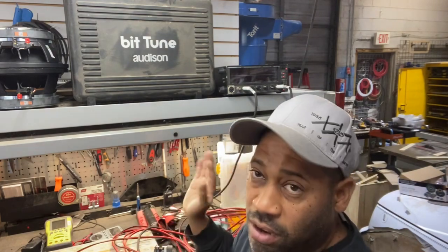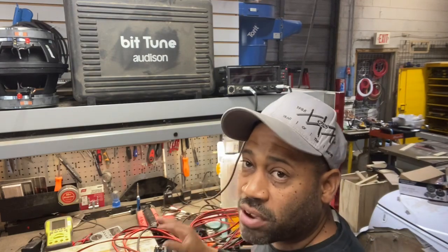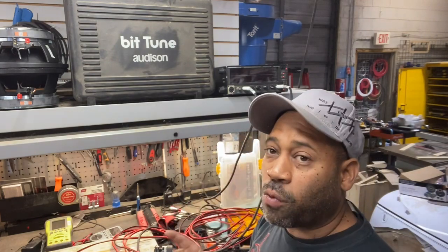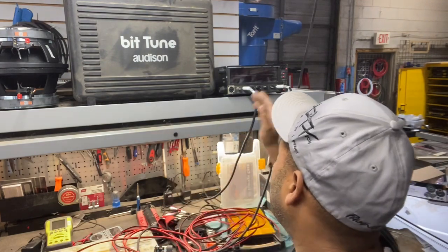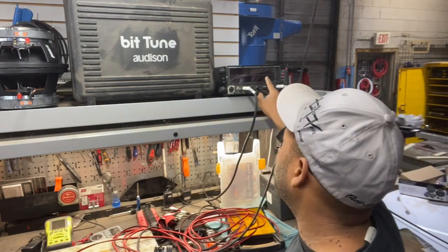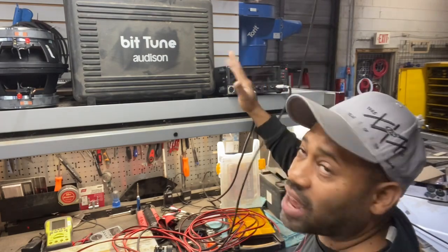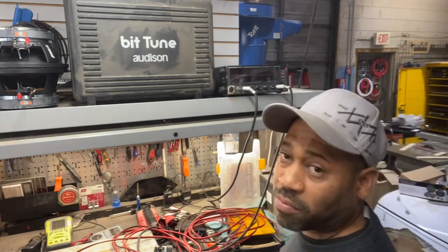I'm running pink noise and have the RTA set up. I have an ST25 hooked up with the cap. I'm going to show you why you need the cap. On the screen, 5,000 Hz is here — everything from there to the right is highs, everything from there to the left is bass.